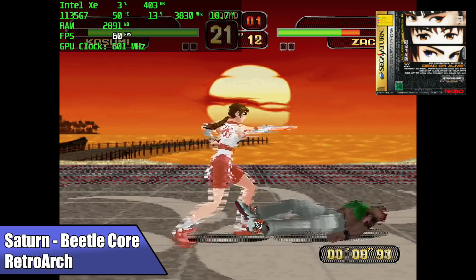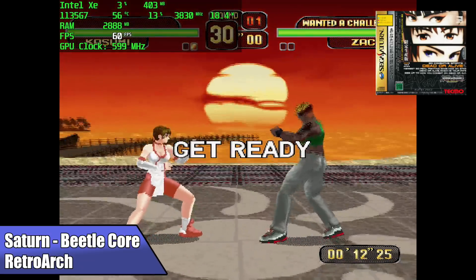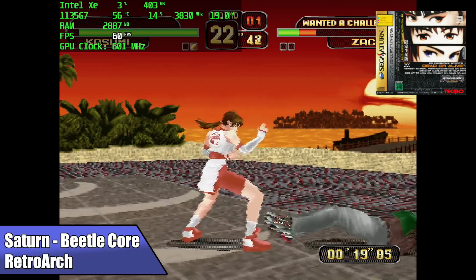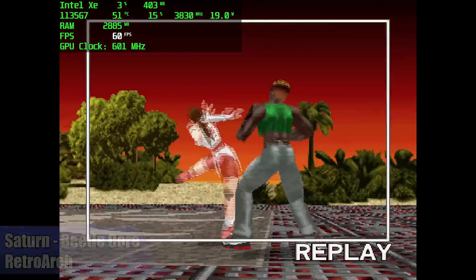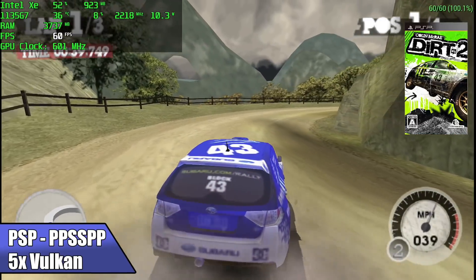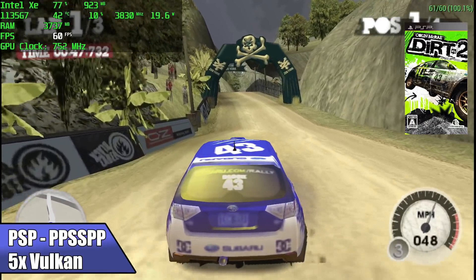First up we have Sega Saturn using RetroArch with the Beetle Core. Yabause also works and you can upscale a bit, but I prefer the Beetle Core because it's a lot more accurate, and as you can see it's running at full speed — this is DOA and I'm getting great performance. Up in the top left corner I have Afterburner running, showing GPU usage, GPU memory, CPU usage, temperature, wattage, RAM usage, FPS, and GPU clock.